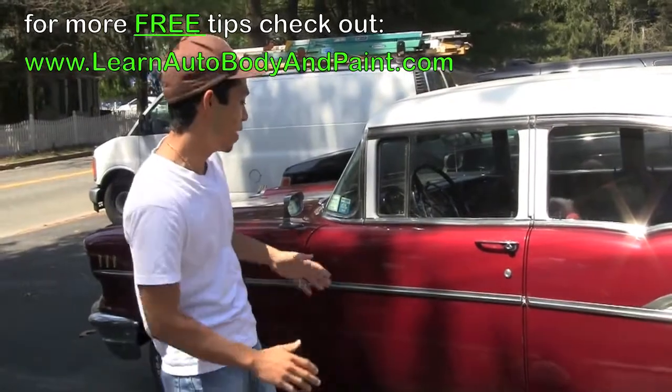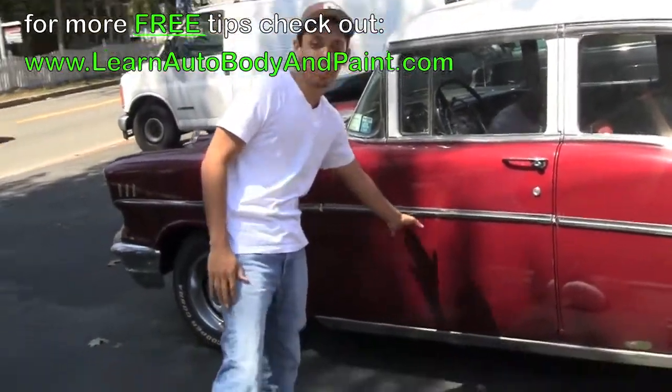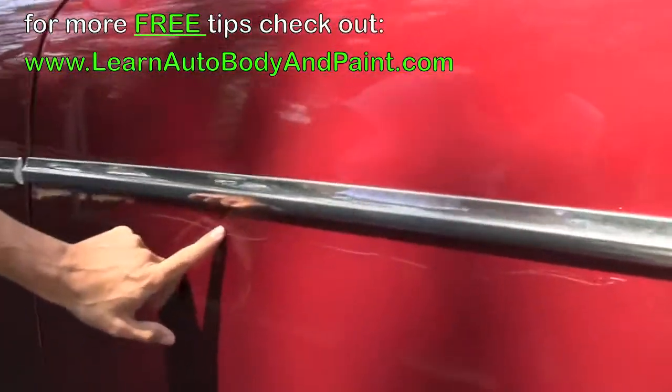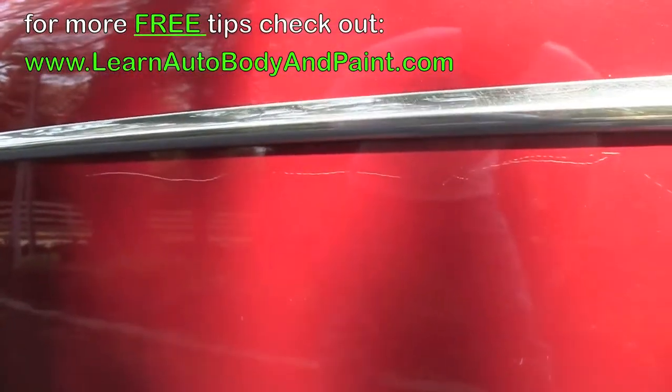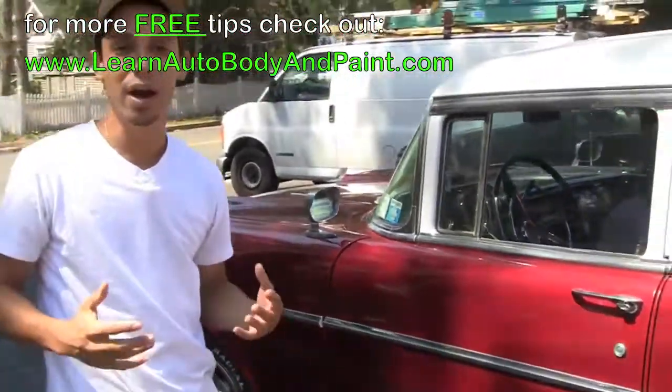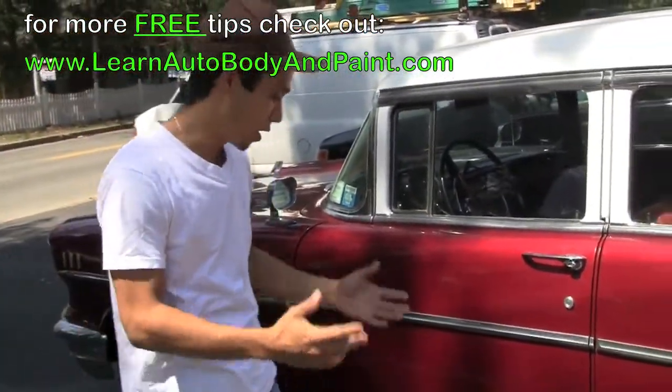It's still holding up nice, but we have a couple of scratches here. It's my brother's car. He's limited on tools — I'm here at his house, and he doesn't have a professional style buffer or all around auto body tools like I do.